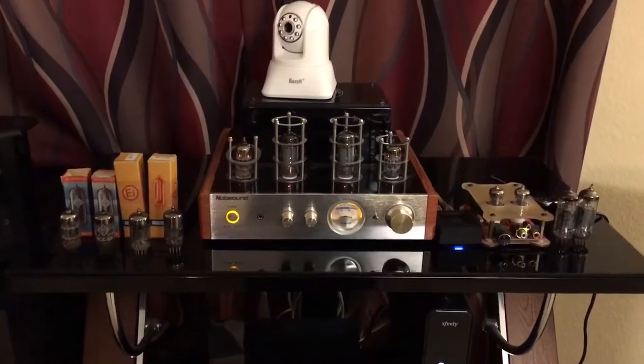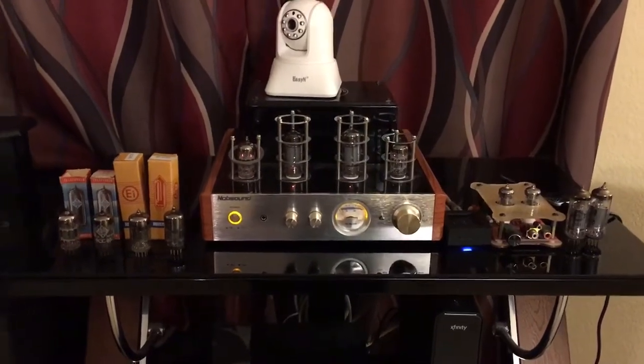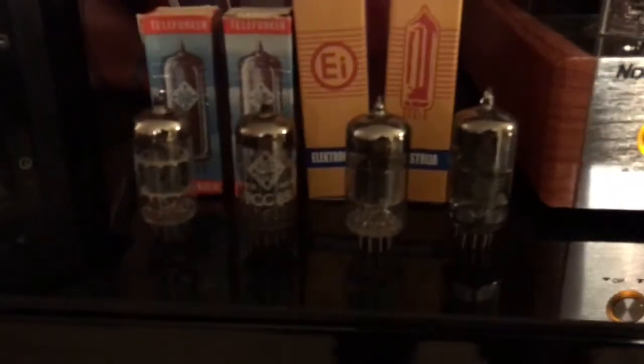Hey, what's up everyone, this is Mike. Today I want to make a video comparison showdown — I want to put these two tubes up against each other.